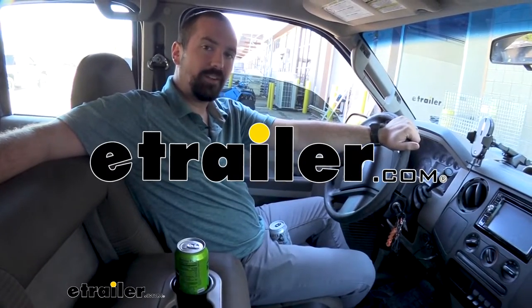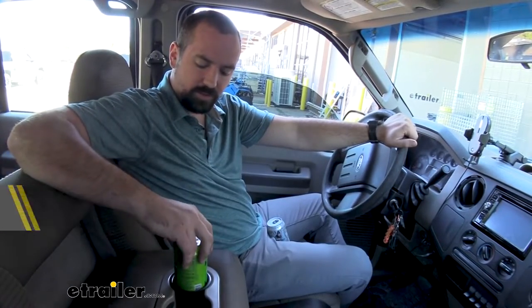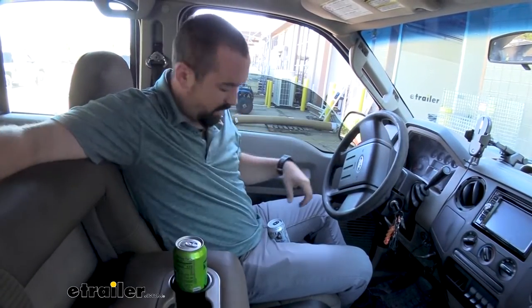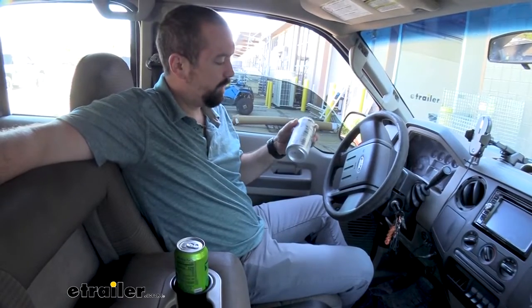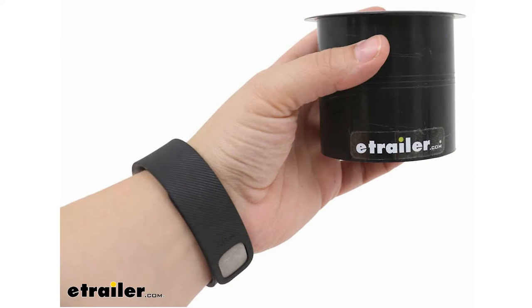Hello neighbors, it's Brad here at E-Trailer and today we're taking a look at the Optronics drop-in cup holder. This is going to be great for your 12 ounce drinks — even water bottles will hold in — and if you have your taller 16, 20, or 24 ounce cans, we also have a taller option that's going to hold those in place.